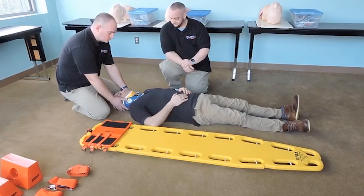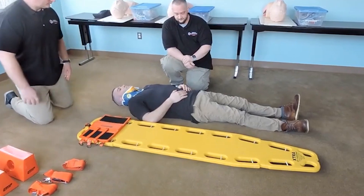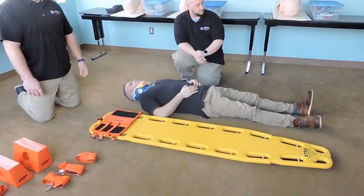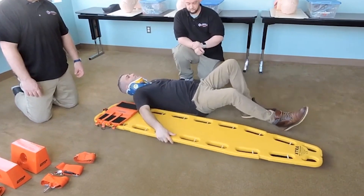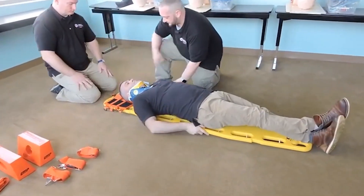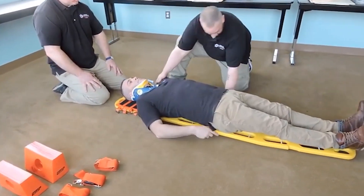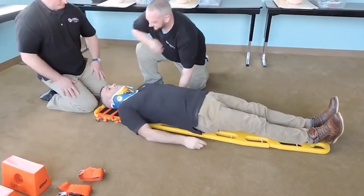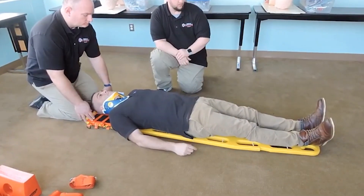Your partner can let go of stabilization, slide onto the board, and adjust the patient up or down however you feel appropriate. When you're comfortable with where your patient is on the board, your partner can take up stabilization again. Scoot up — let's move you head to be a little more centered. My patient is now positioned where I like him on the board.